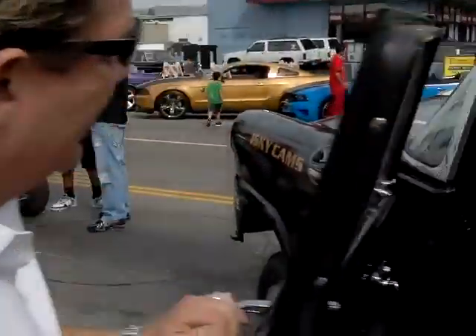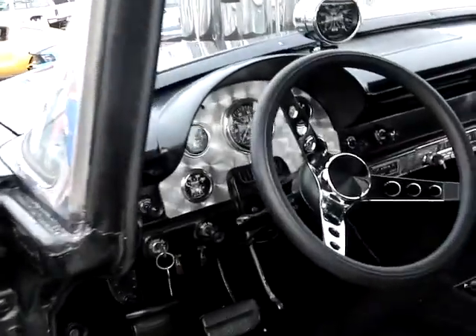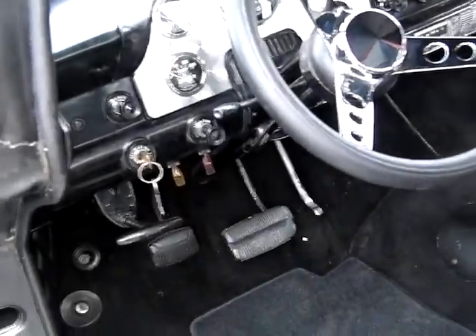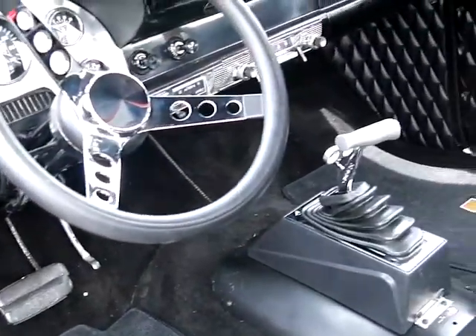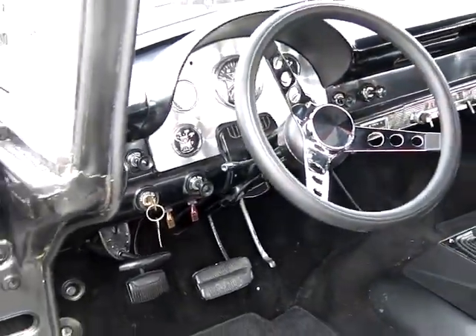We even went to the trouble of the gauges — did a nice job on the gauges so we can drive it. Because we're actually going to drive this around the shows on the street. I'll probably run it on the track a few times, but we've actually set it up to drive on the street. Personally, I'm going to drive it every day to work.